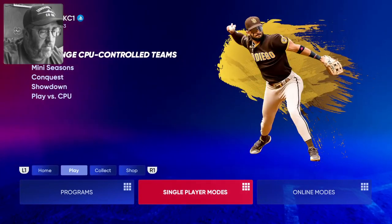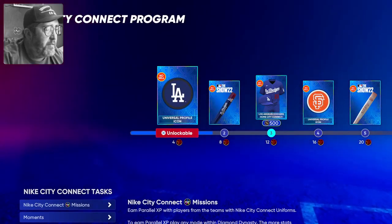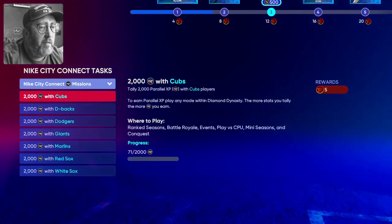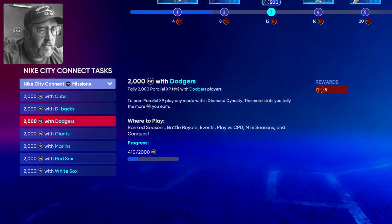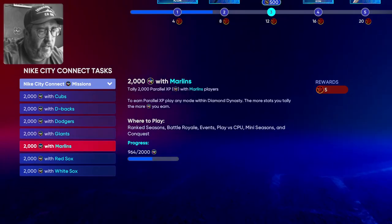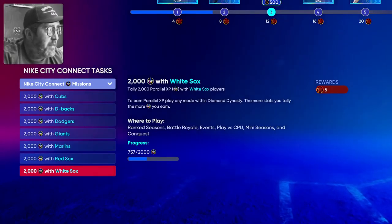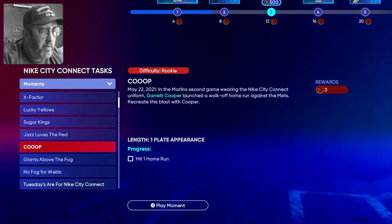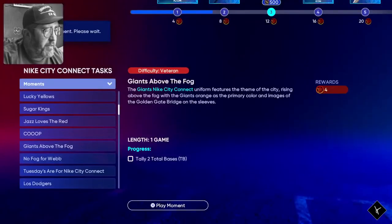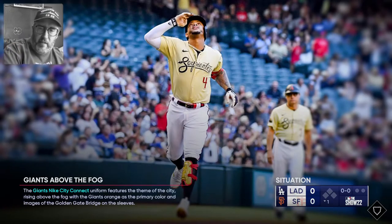Looking at the city connect tasks: 4-10 with the Dodgers, 5-50 with the Giants, 9-64 with the Marlins, 13-31 with the Red Sox, 7-57 with the White Sox. We'll go in here and do this Giants 'Above the Fog' moment — just kind of playing around with it and having a good time.